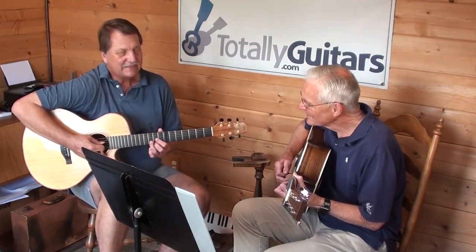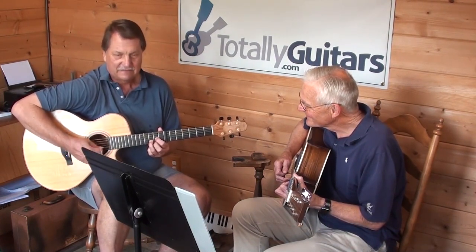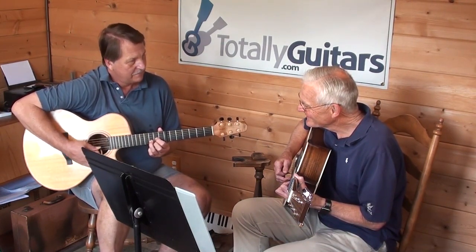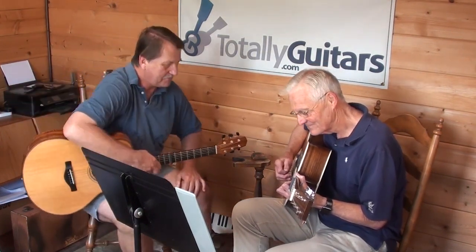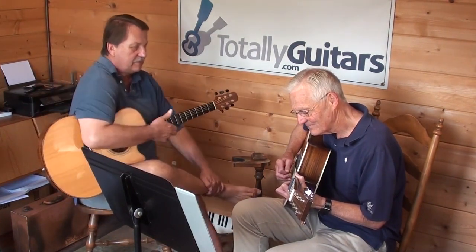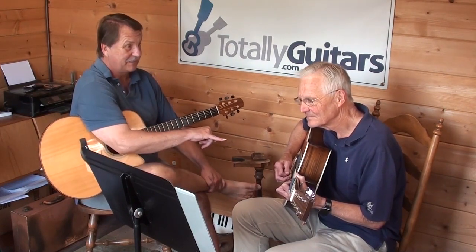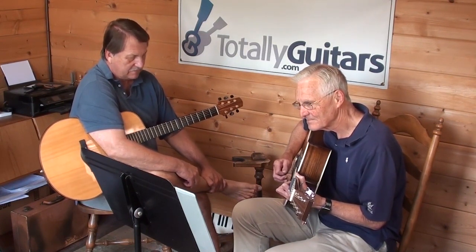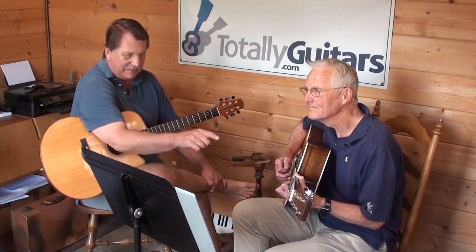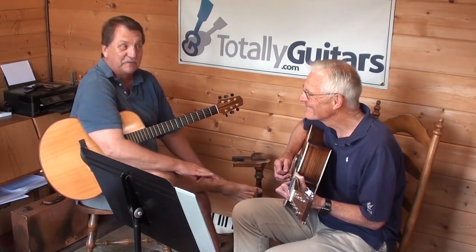Not quite. So again, we've got this. That's what I want there, right? That's the second measure. See, that makes it — you're moving that finger at the wrong time in the second measure. You're moving it the way it would move in the first measure.